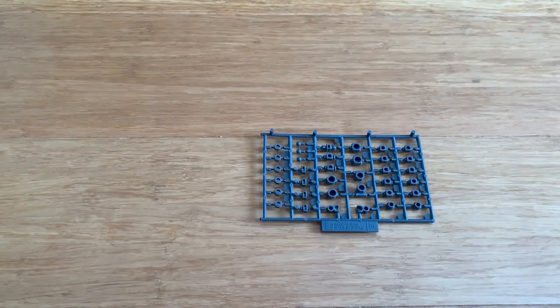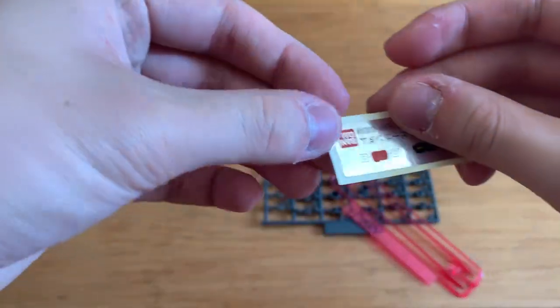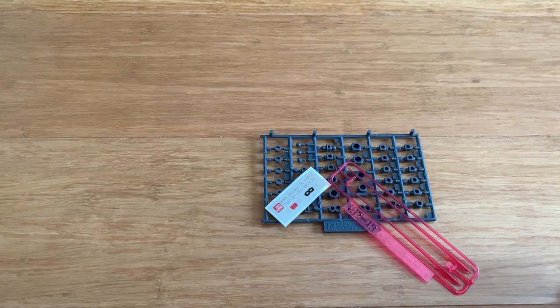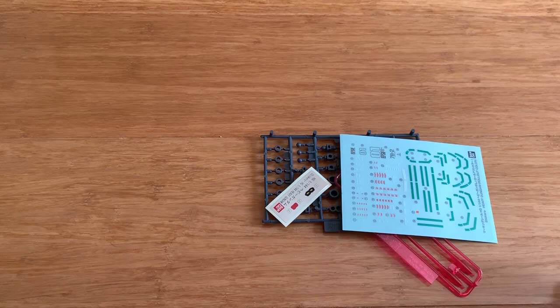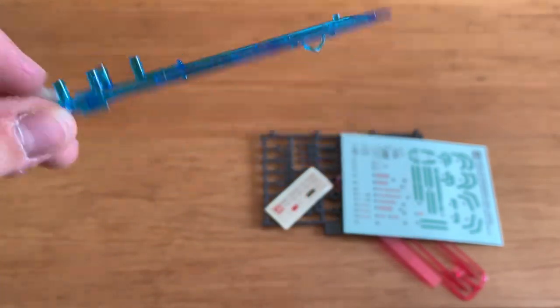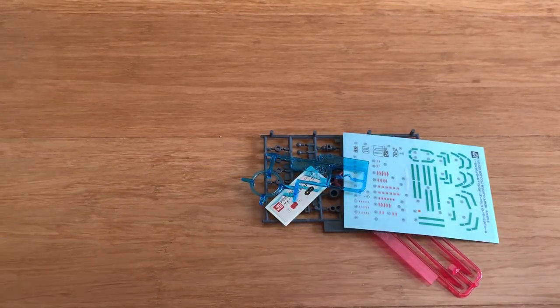We have poly caps, beam sabers, the sticker for the eyes and the head, decals, and lastly the clear parts for the eyes of the Gundam. So that's pretty much it, and I'll see you guys in the review.